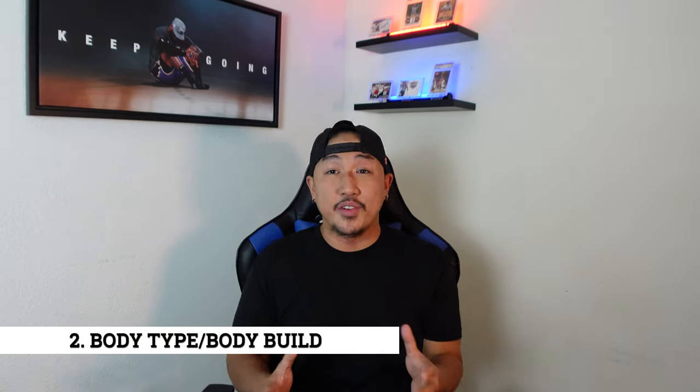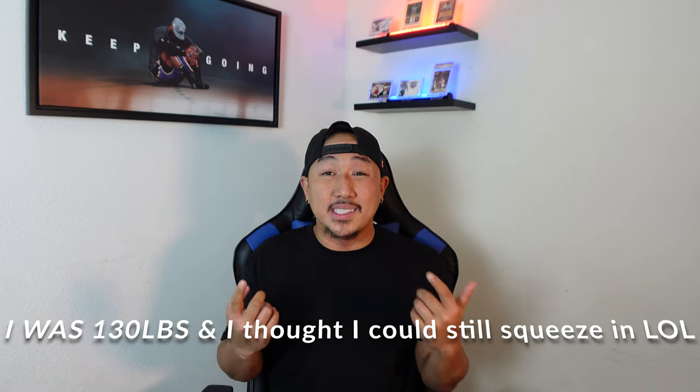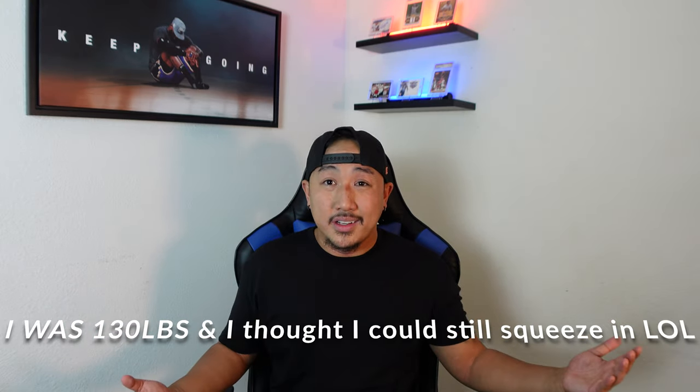Probably the most important factor when deciding what size to get is your body type. Everybody has a different body type — whether you're tall, short, thin, carrying a little extra weight, or muscular, the list goes on. Recognizing your body type is going to be really helpful when picking an NBA jersey size. Don't be like me and think you can still wear a size small from five years ago, because it just doesn't look right.